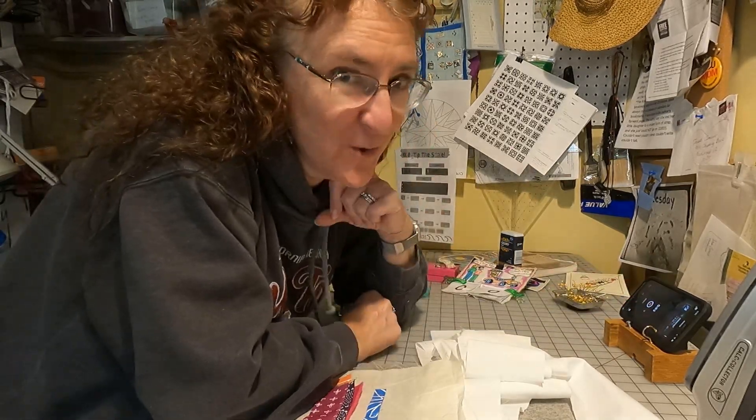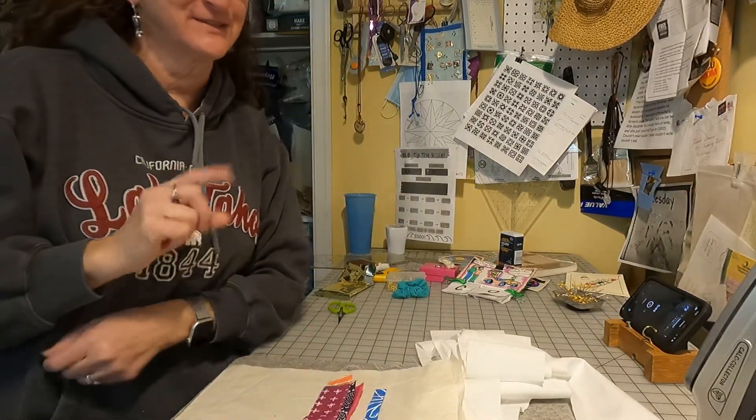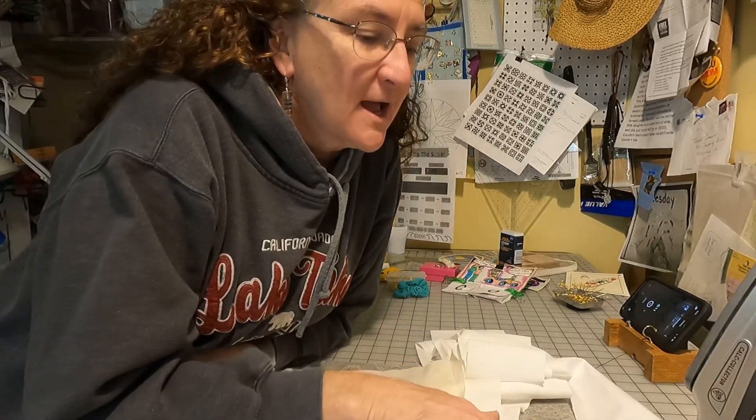I thought this would be a fun exercise. What's on your sewing table? It's amazing what you can get on one sewing table and still use it as a table for your project.